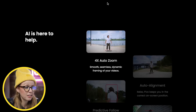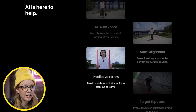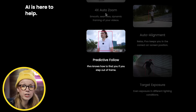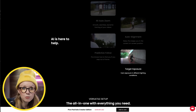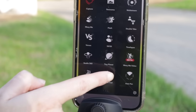You can see on the website that the Pivo Pod uses AI technology for auto zoom, so it'll zoom in on the subject. It also has auto alignment to keep the person directly in frame, predictive follow so it can find you if you step out of frame, and target exposure to adjust and make sure the subject isn't too dark or overexposed. Using the app you can also create lots of different effects, including the mini-me effect, tiny planets, and the clone trail effect, which is what I'm going to show you today.